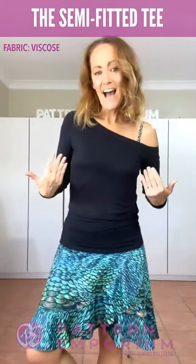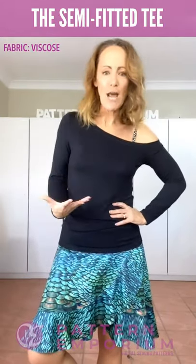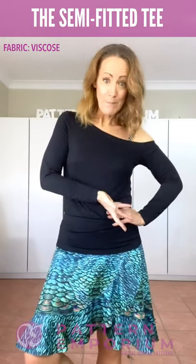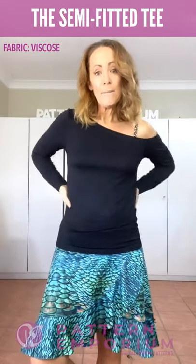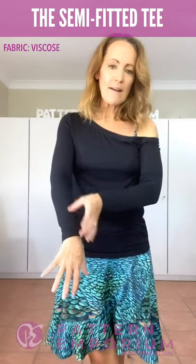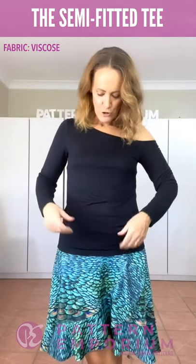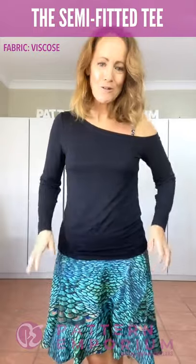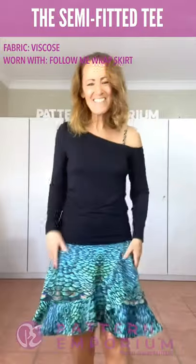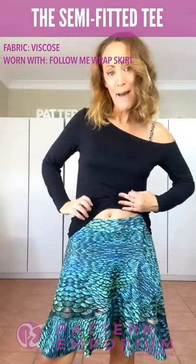This is the long sleeve in the semi-fitted shape. It's the same body shape as your favourites — the Endless Summer Tee and the Keep It Simple Tee — that same easy but slim-fitting shape, with multiple sleeve lengths you can add. This is a viscose jersey — kind of like a really thick stocking, so it's really light and comfy to wear. Here in my bare feet, I've teamed it back with the last pattern we did, which was the wrap skirt.